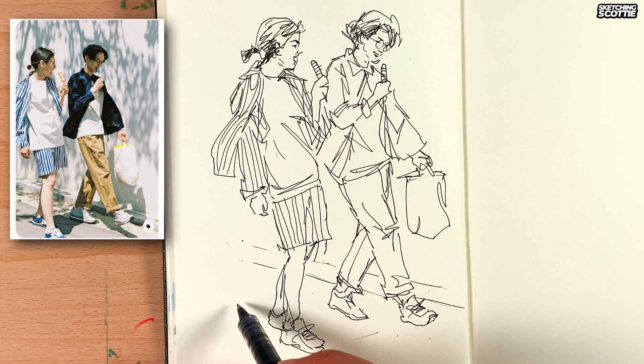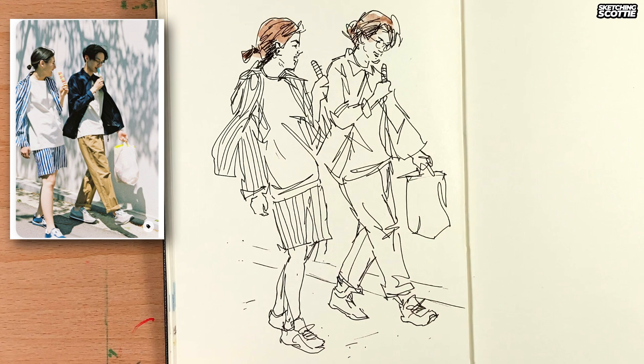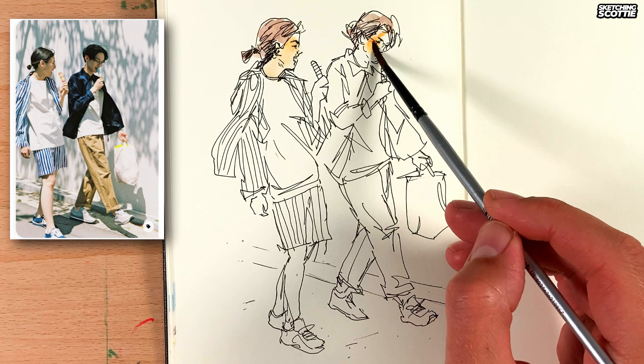So now for some wash. I borrowed my daughter's watercolour set — it's got some hard solid watercolour, little pallets. And I'm just adding it onto this really, really light. So if you're following along, lots of water, and you can make it really light like a wash so that the line work stands out.